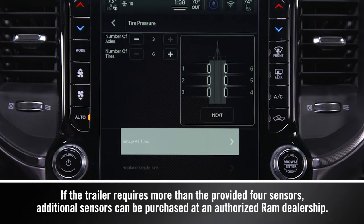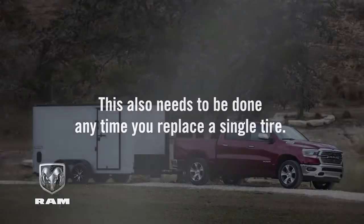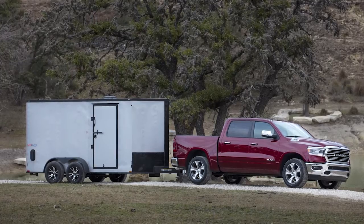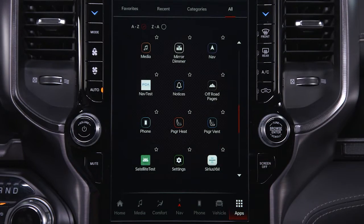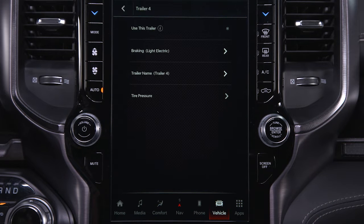Before using TTPMS, the provided sensors must be installed in the trailer tires and the sensors must be paired to the truck. This also needs to be done any time you replace a single tire. With the sensors installed and the trailer near or connected to your Ram truck, initiate the pairing process by entering the Settings menu in the radio. Select the desired trailer profile and then press Use This Trailer.